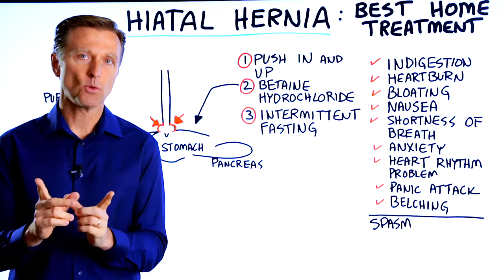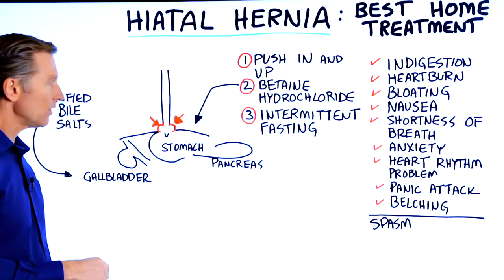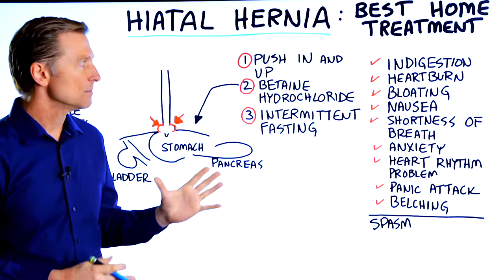We're going to talk about a hiatal hernia, what to do, the best home treatment. I had done another video on this, but it's hard to find, so I wanted to create another one with some additional information.